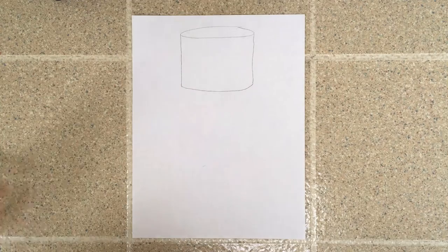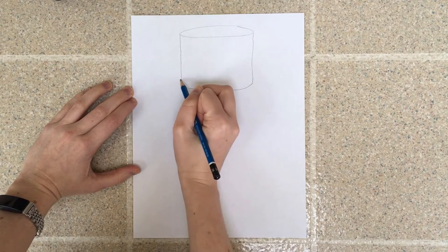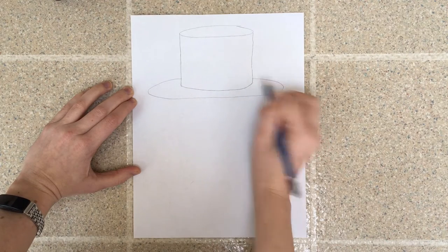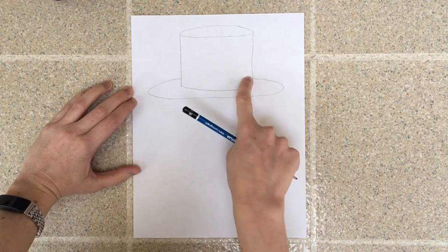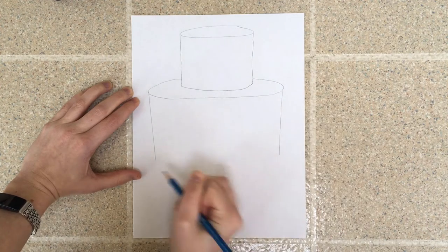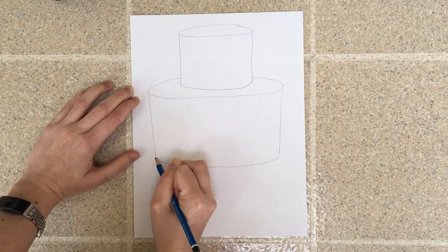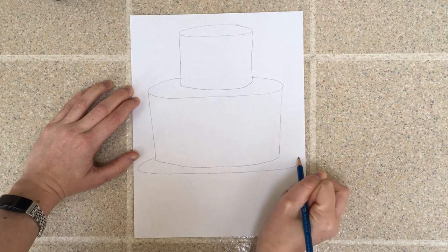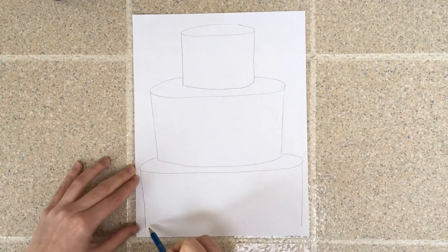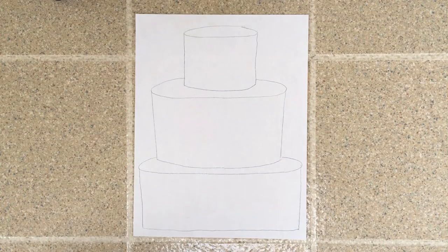Now I'm going to do the middle layer of my cake. I'm going to make another oval right around here, starting on this side, making my very skinny oval, going to the other side. I'm not going to draw through the cake I just made. Now I'll do two lines straight down and connect those lines. Then I'm going to make my bottom layer — another oval, lines going straight down, and connect those lines.